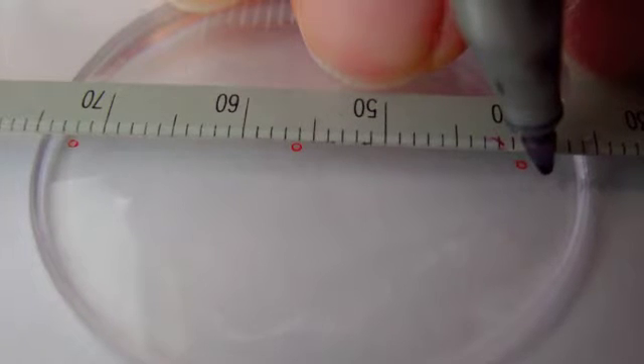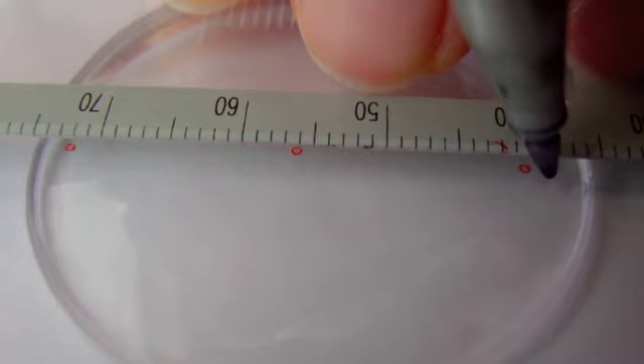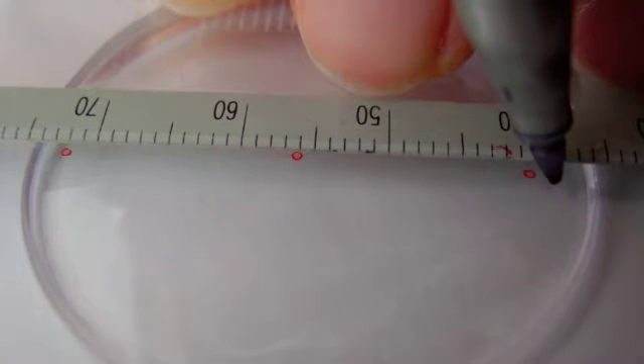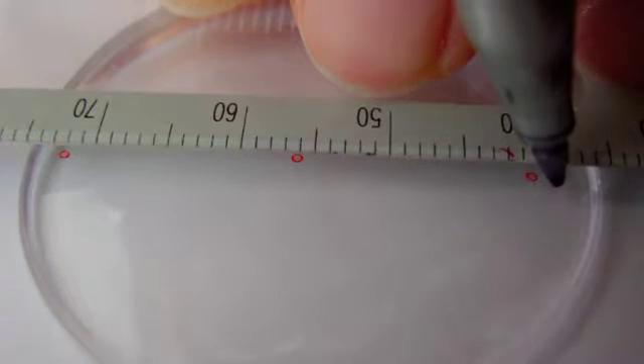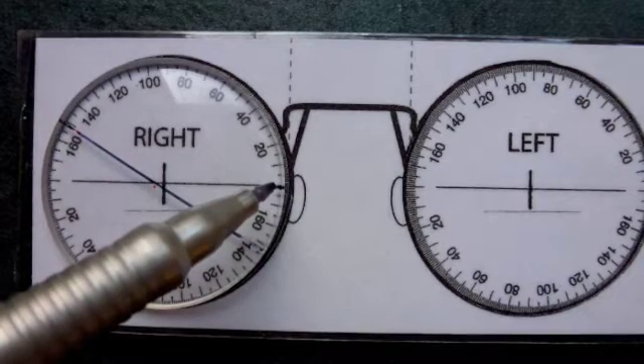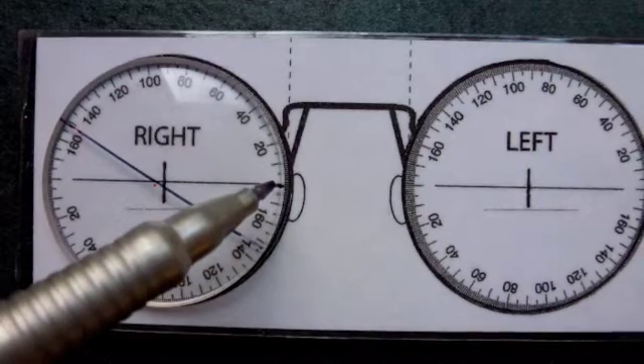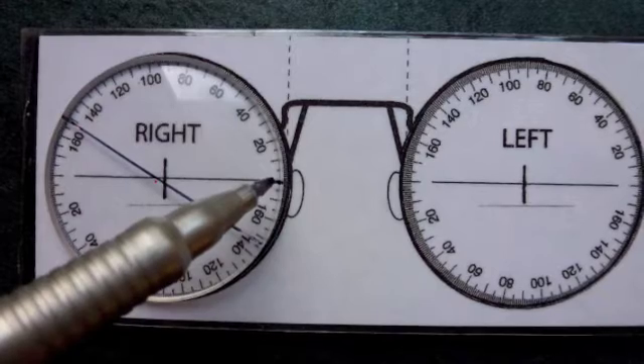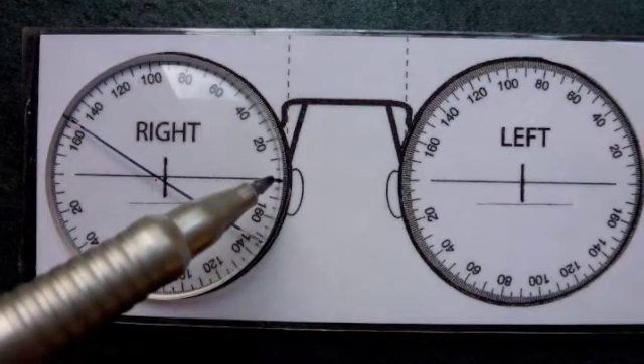Once the prescription has been given, the corresponding lenses need to be marked up on a fascimeter with the minus axis running along the 180 degree meridian. The lenses are then put onto a small scale with the axis at the correct orientation, and a small mark is placed on the lens at the nasal point along the 180 degree line.